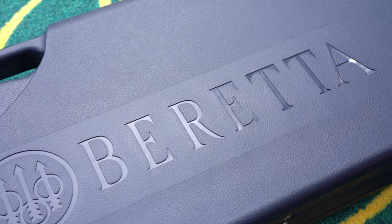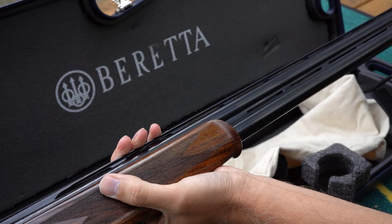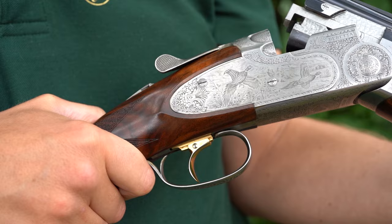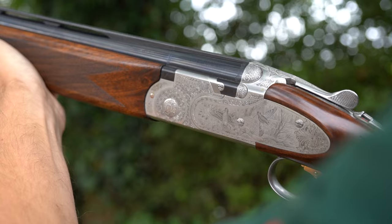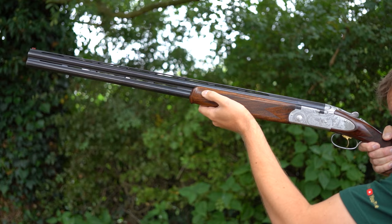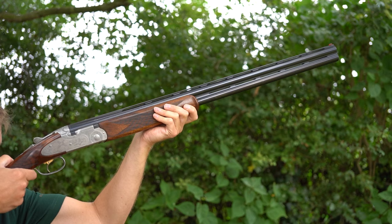We're taking a bit of a break from my beloved Miroku's this week and going back to the Italian giant Beretta. There have been several reviews of rare and collectible guns, and we've also done some more mainstream stuff. This is a gun that needs no introduction whatsoever — the Beretta 687 EELL has been a huge favourite, certainly in the UK, and no doubt worldwide since its introduction back in the early 1980s, around 1982 or '83.